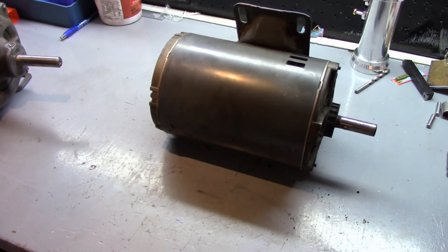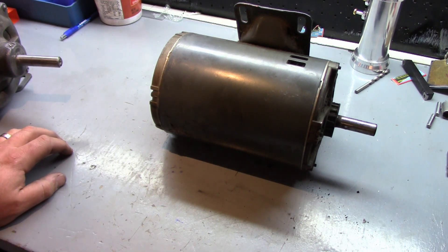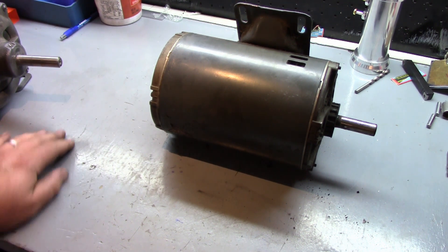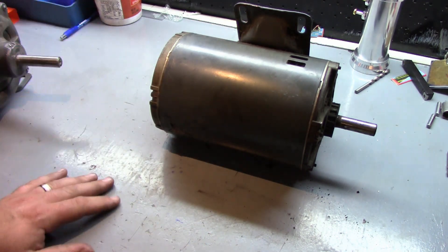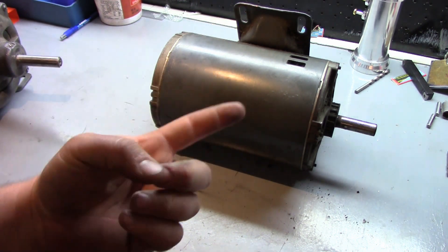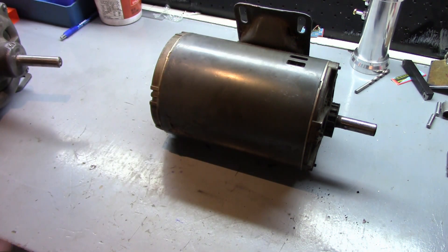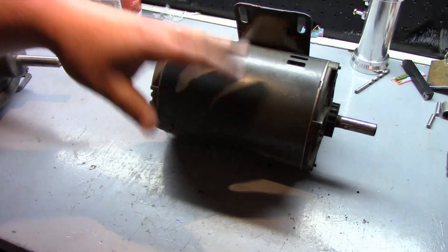This was from a service call earlier in the week - I got called for an exhaust not working at a restaurant. The manager told me they had a power outage the previous day, and when they came in that morning the exhaust wasn't working. First thing I checked was the circuit breaker, and sure enough it was tripped. With those two pieces of information - tripped breaker and a power outage - I could pretty much guess it was a dead motor.